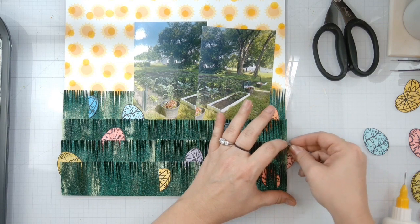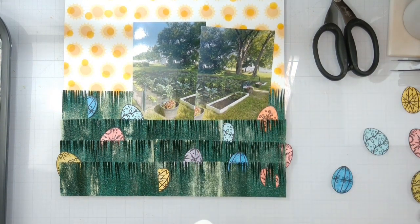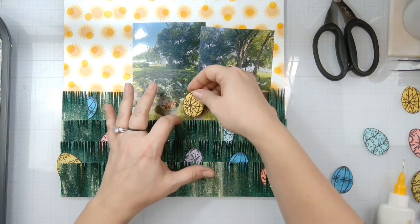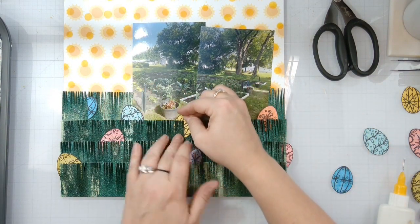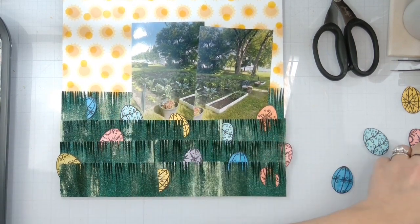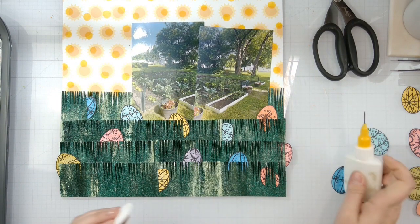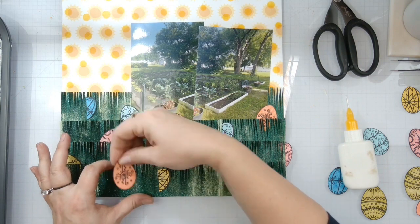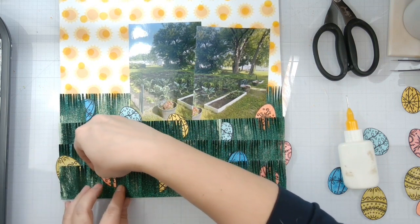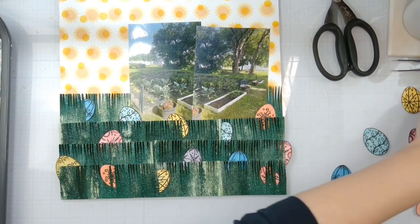You're just going to barely see this guy peeking in and out. How much fun is this - oh my gosh, it's so cute! This is like the one time the layout in my head came out the way I wanted it to.